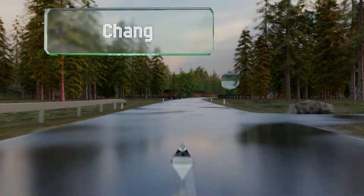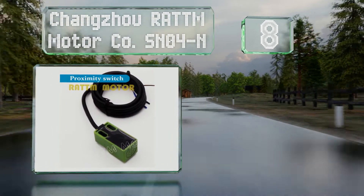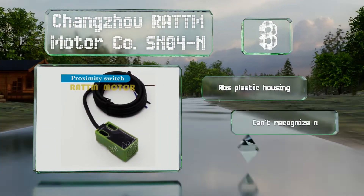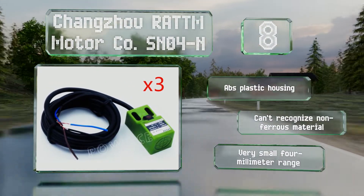Starting off our list at number 8, the Changzhou RATTM Motor Company SN04N uses a small magnetic field to detect inductive metals like steel or iron alloys. Note that for a safe installation, its three-wire lead cable needs to be terminated in the junction box that has to be purchased separately. It comes in an ABS plastic housing.